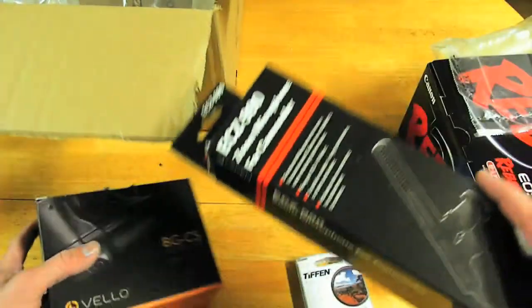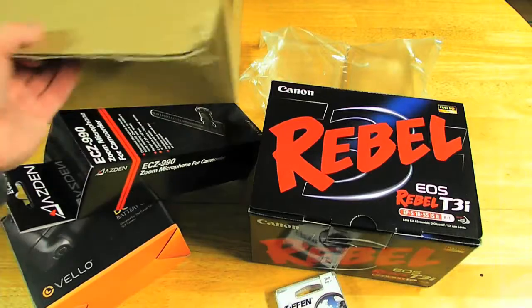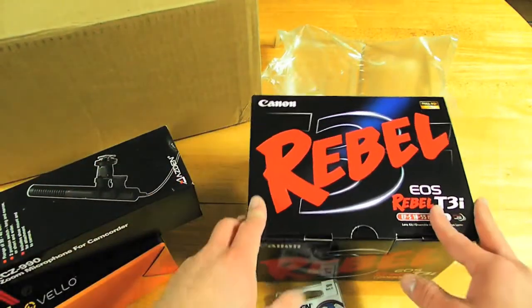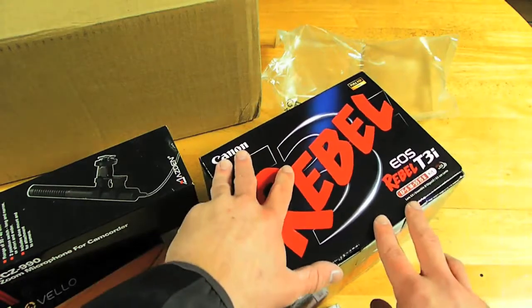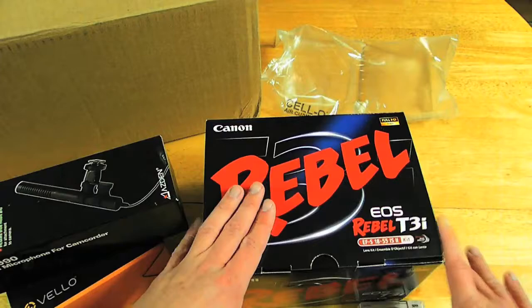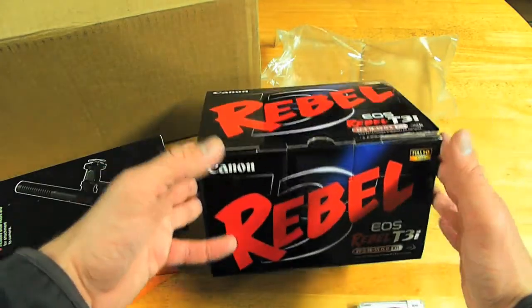So check this out — this is what I got. Awesome packing from B&H Photo; I had a tough time opening the box, so props to them for that. Props to them for 24-hour shipping — that is insane, especially being free. And this will be a separate unboxing in itself, so you guys can check that out at a later date.